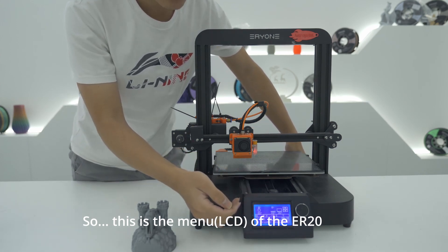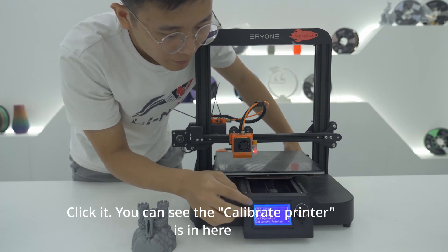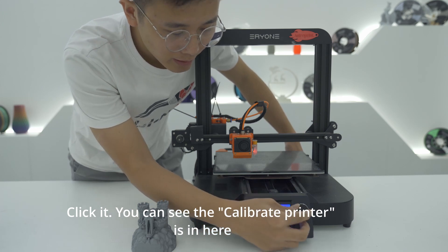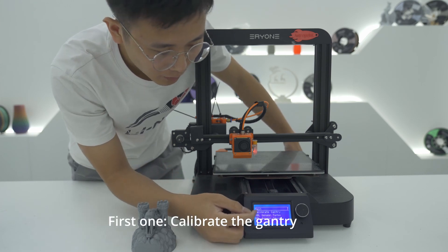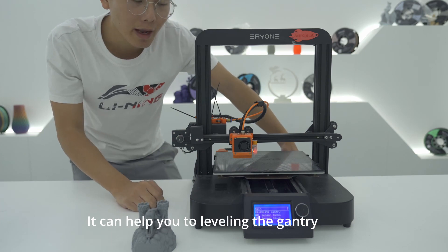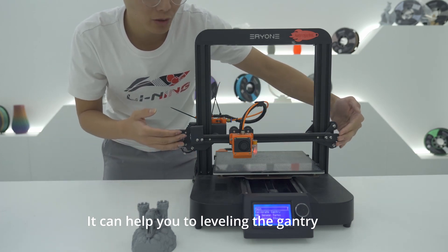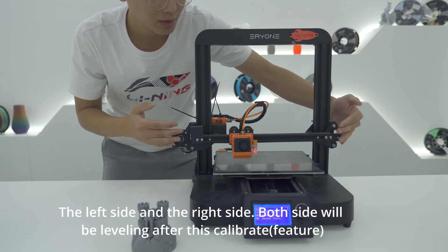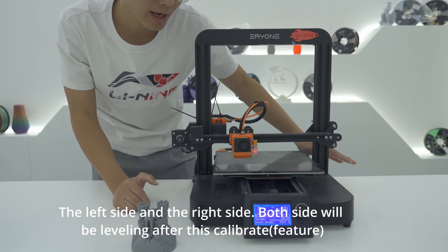This is the manual of the ER20. Click it and you can see the 'Calibrate Printer' option. The first one is 'Calibrate Gantry' — it can help you to level the gantry on both the left side and the right side after calibration.